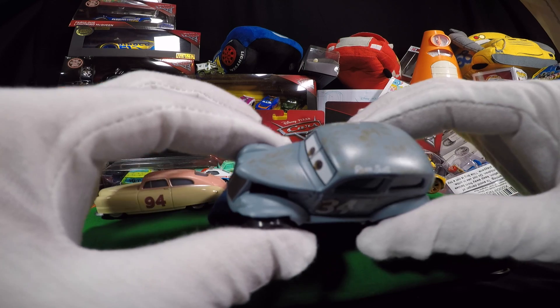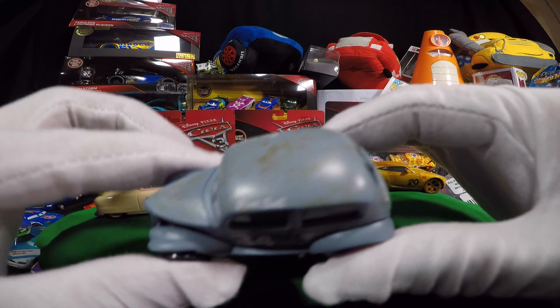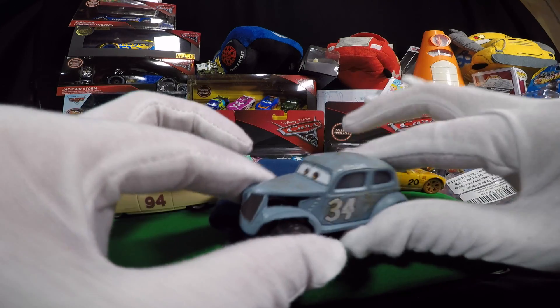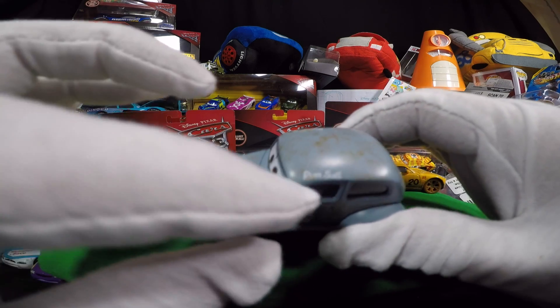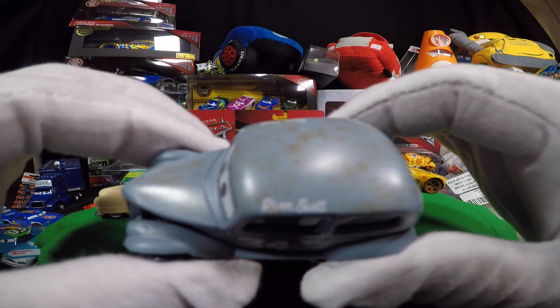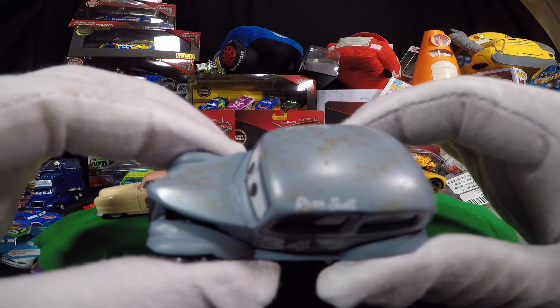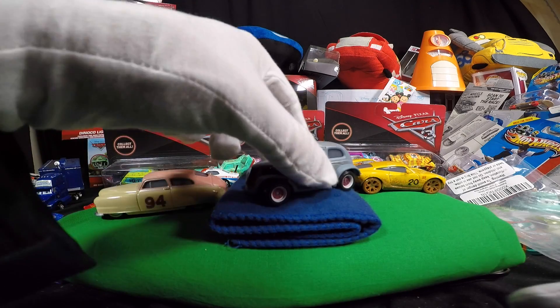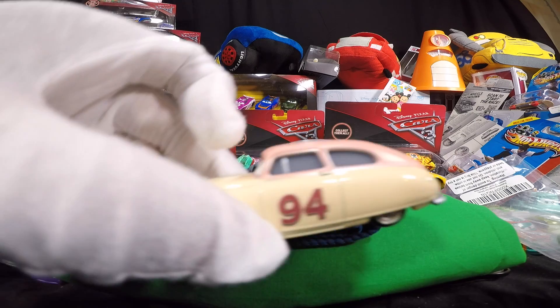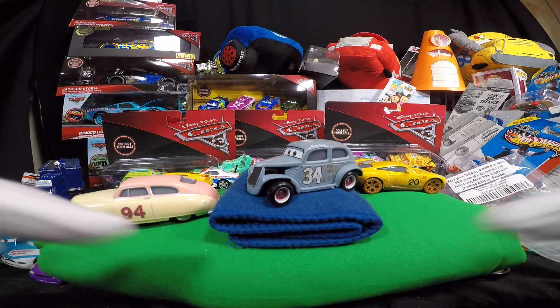He's got a cool, almost patina finish on the top. I love it because it's kind of the way they've been redoing a lot of those hot rods these days — keep that original paint, give it a nice patina, put a clear coat on it. He's still got his awesome driver cursive 'River Scott' wording on there.